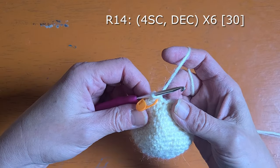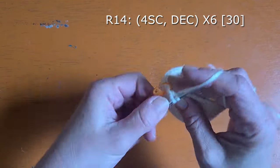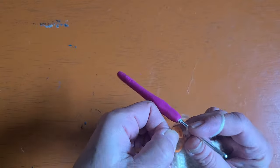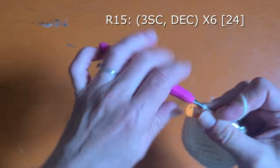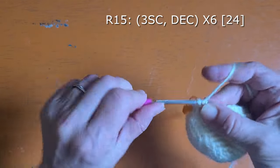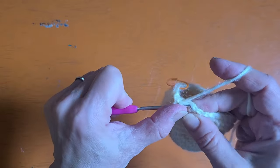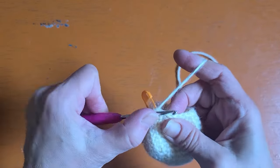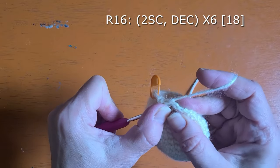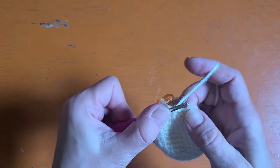For round fourteen you're going to work four single crochet followed by a decrease six times, and you will end this round with 30 stitches. Round fifteen you'll be working three single crochet followed by a decrease six times around and you will complete round fifteen with 24 stitches. Round sixteen you're going to continue working two single crochet followed by a decrease six times around. You should end this round with 18 stitches.